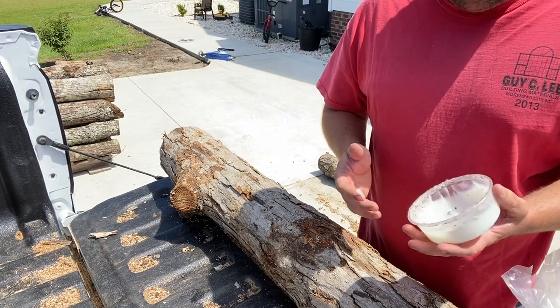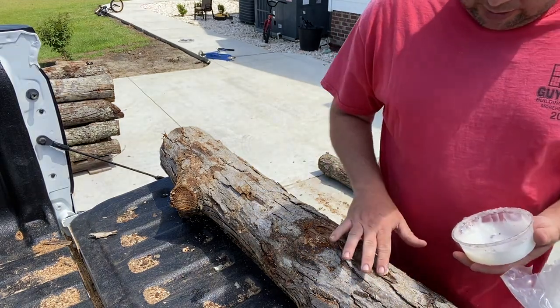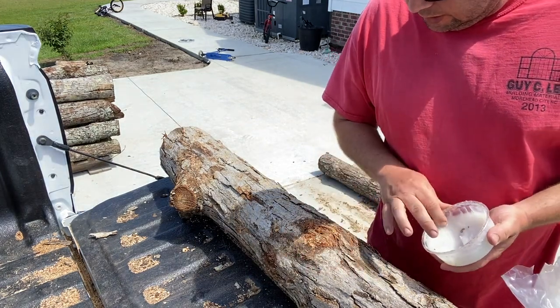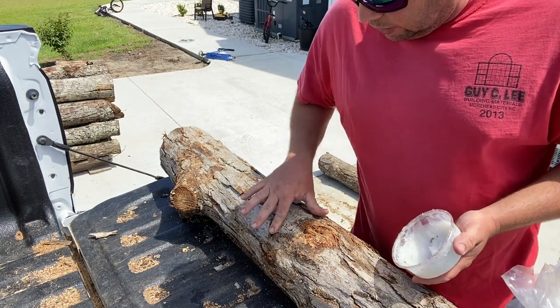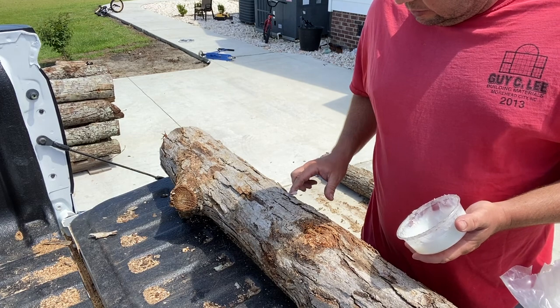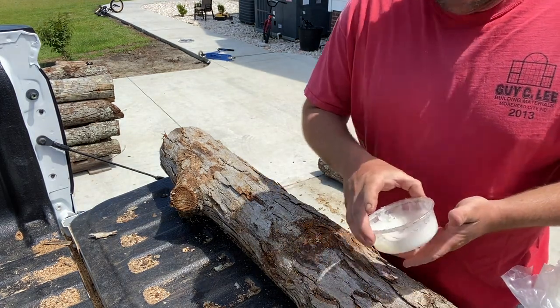One good thing is you go ahead and put your wax out in the sun a little bit — it makes it a little bit more pliable. When I first started it was real tough to get any wax on my finger. What wax is going to do is seal in moisture around this plug and allow it to inoculate our log.